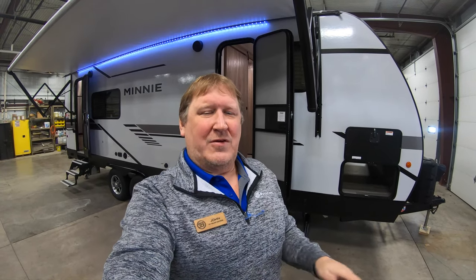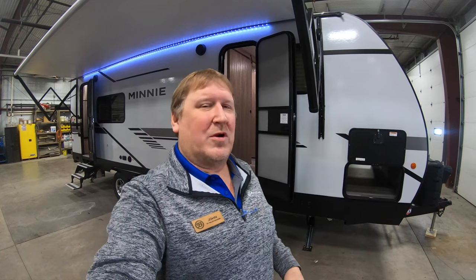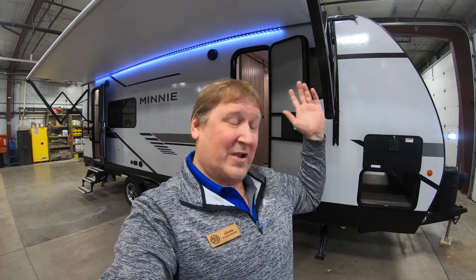Hello everybody, it's John from Bullion RV in Duluth, Minnesota, your Northland RV headquarters. Reminding you to smash that like button so you can follow us on YouTube and get all of our latest videos. Every time a unit comes in, we take pictures, do videos, and put them online. Today we're going to take a look at a brand new Winnebago 2529 RG — outside and inside — there are all kinds of crazy new things on this, wait till you guys see it.